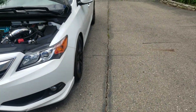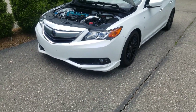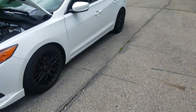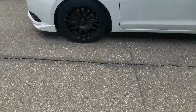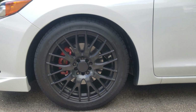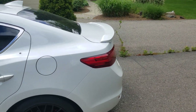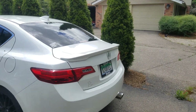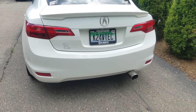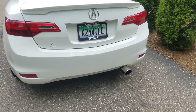For the exterior, I have the OEM front lip — two pieces, one on each side. Pretty subtle, nothing crazy. I have OEM brakes and the wheels are drag wheels. I do have the OEM trunk spoiler. For the exhaust, I have the Full Race downpipe with the stock OEM mid pipe and the Injen axle-back.